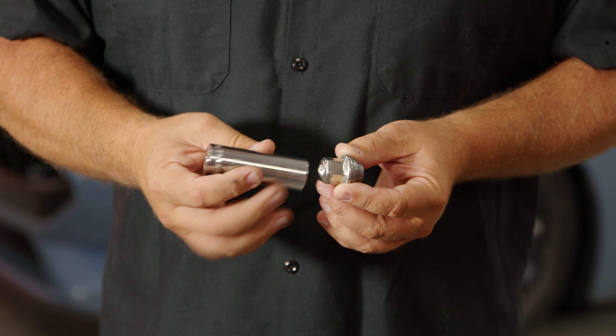And when it does that, the 13/16 socket you would normally use to remove this will no longer fit your lug nut. What that means is you need to get a 12-point socket, and literally you're going to have to hammer it on to get your lug nuts off, which is a huge pain.